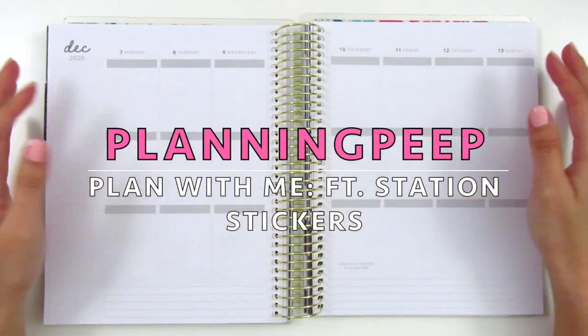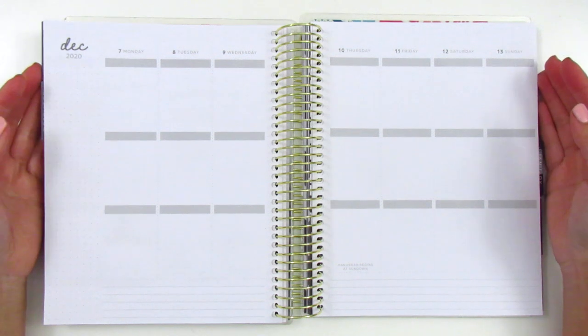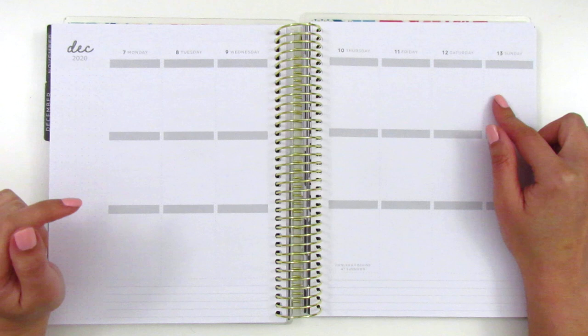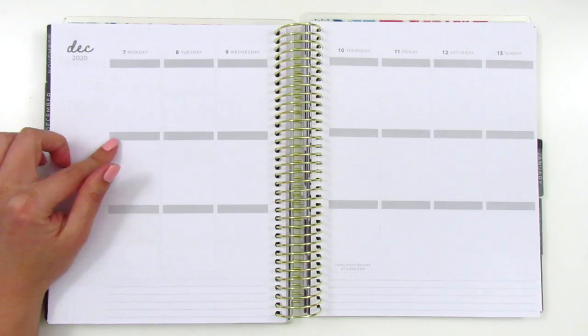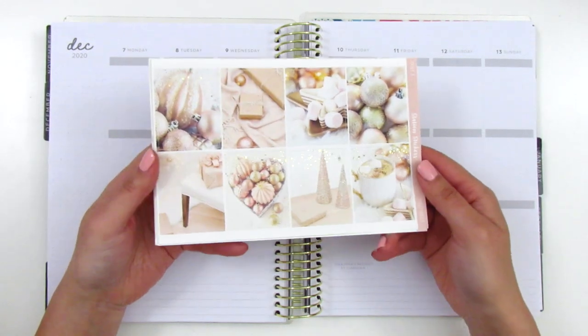Hi everyone, this is Sheri from Planning Peep and welcome back to my channel. Today I will be filming my memory spread for the week of December 7th through the 13th. This is going to be my second Christmas spread of 2020, and for this week I'm going to be using this Christmas kit from Station Stickers.